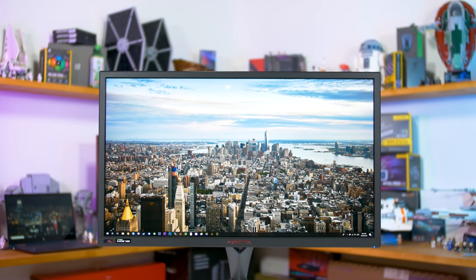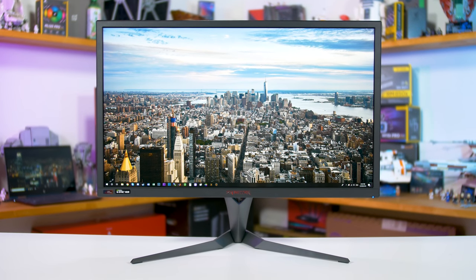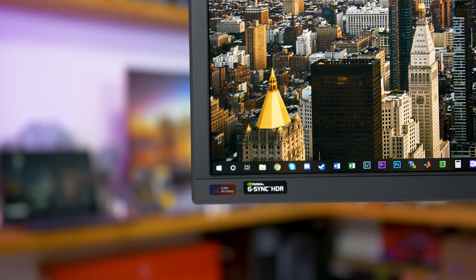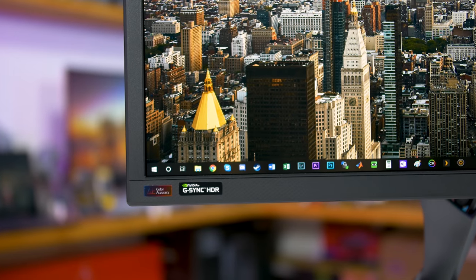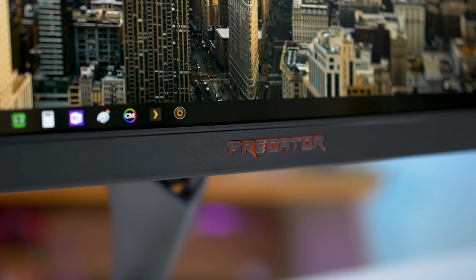The PG27UQ isn't the only such monitor on the market. ASUS has some competition in the form of the Acer Predator X27, which I'm looking at today. Both the PG27UQ and X27 use the same AU Optronics panel, so they're both equipped with the same specifications, but that doesn't mean they perform the same. The whole point of this video is to determine whether the ASUS or Acer model is the better buy, considering both command the same price tag.